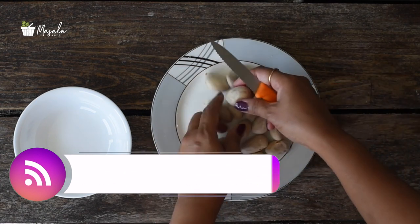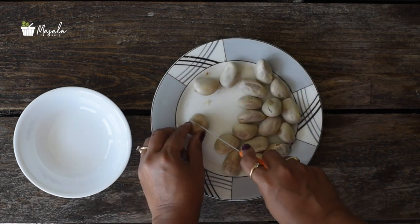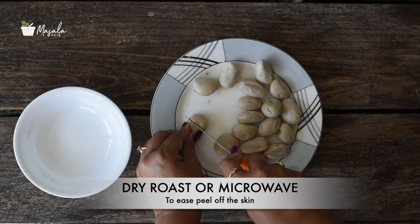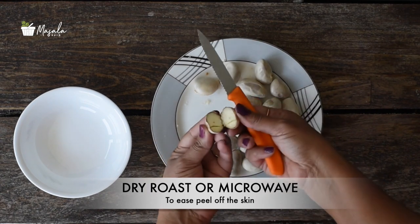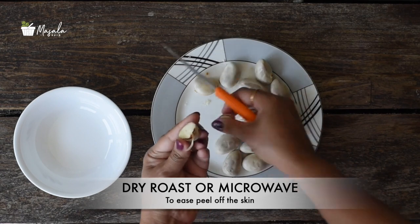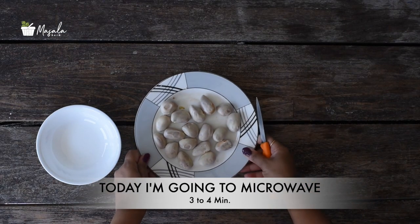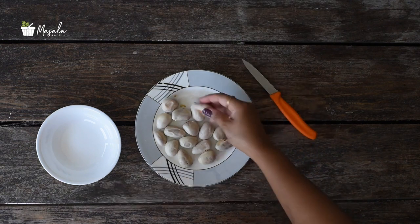A little bit of patience is needed to cook this as we have to take off the outer white skin first and then pressure cook. You can also allow the jackfruit seeds to dry in open air for a few days to ease the process of removing the outer skin. To make it quicker and easier, you can either dry roast the seeds in a kadai so that the outer part comes off easily, or microwave for three to four minutes.